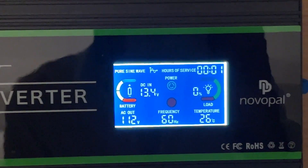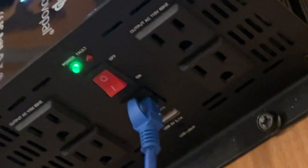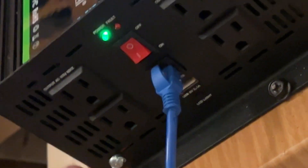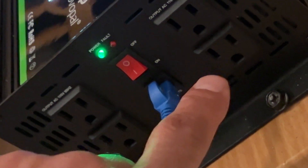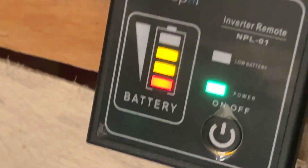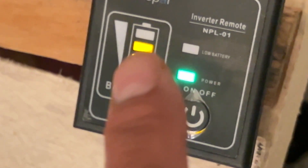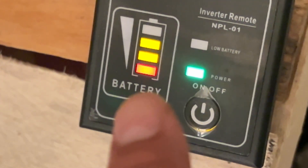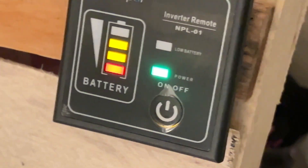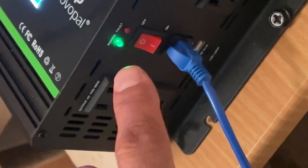That's centigrade, not Fahrenheit. When you put a load on this, you can see over here you have four outlets to plug in — which is great. On your remote, it tells you how much battery you have left; right now it's showing 75% battery remaining. Power is on, and you can also turn it off from the on/off switch right here — the green light will go off and tell you it's off.